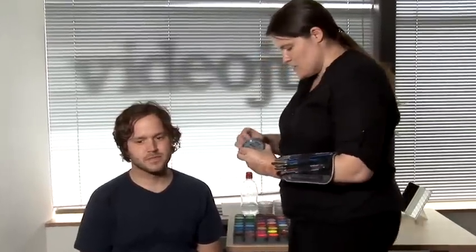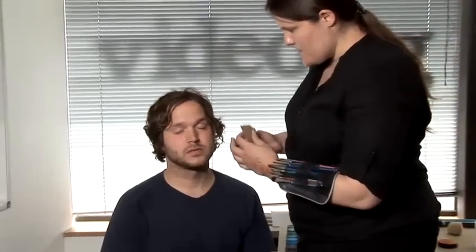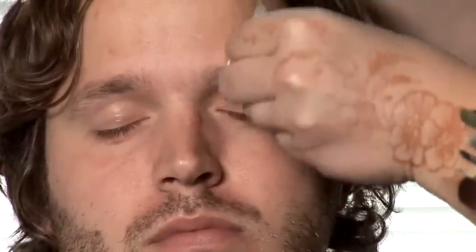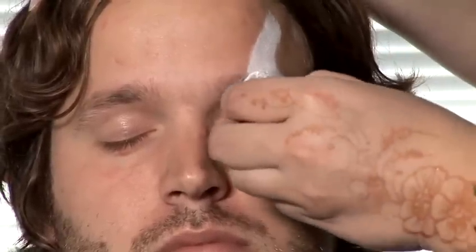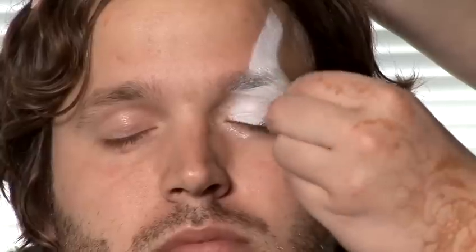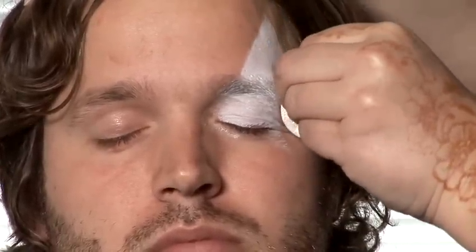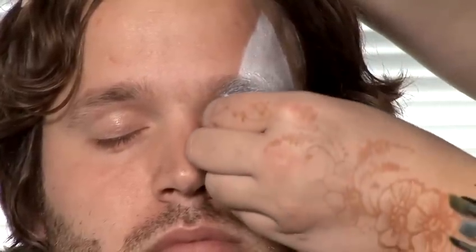I'm going to start off by doing the white around the eyes. So I need you to close your eyes for me, and then just turn your head a little bit. I'll use the edge of the sponge — the straight edge of the sponge — to just draw upwards a nice straight line above the eye. And then you fill in below that with white, and bring it down, again a nice straight line downwards. And then you want it curving under the eye.